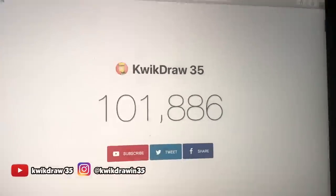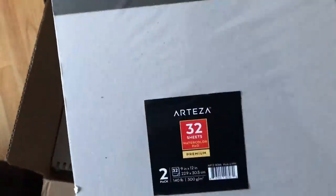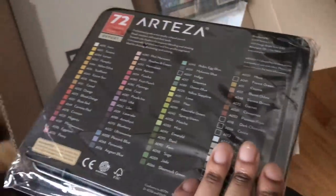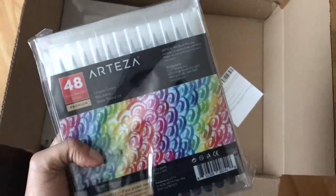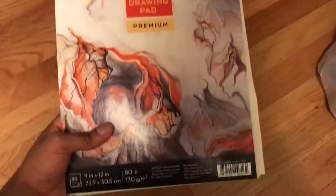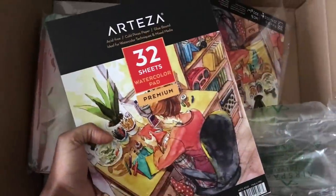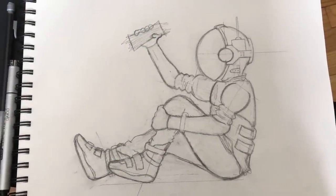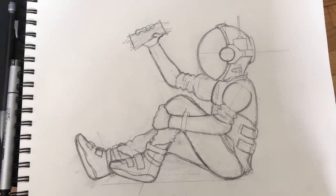100k — that's crazy! Today's a special day because this company named Arteza was kind enough to send me some supplies. I got a 72-pack of colored pencils, a 48-pack of the real brush watercolor pens, and they also threw in two 80-sheet drawing pads and two 30-sheet watercolor pads. A big thank you to them — I'll have links to all these products in the description below. We gotta test out and break in these new supplies.